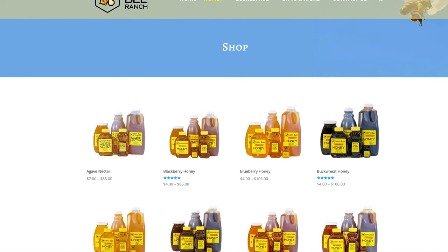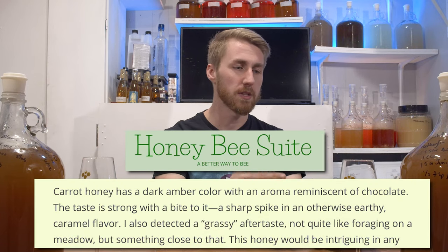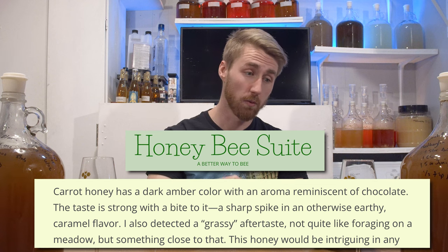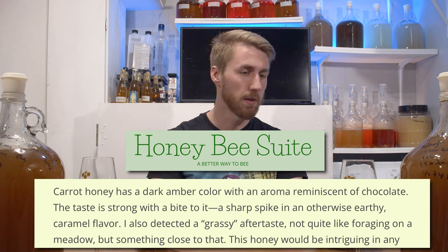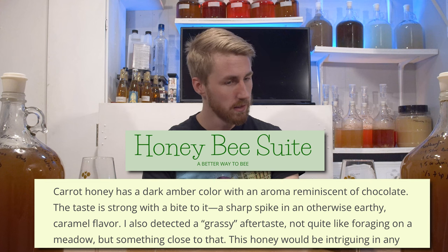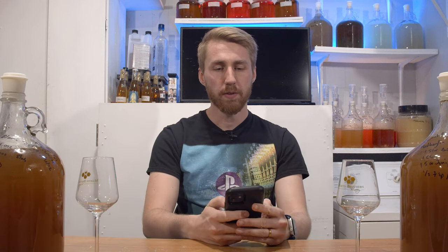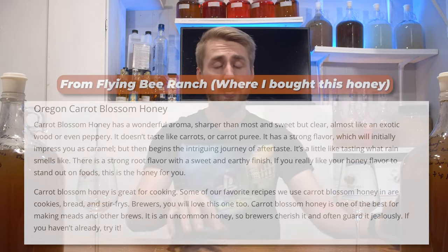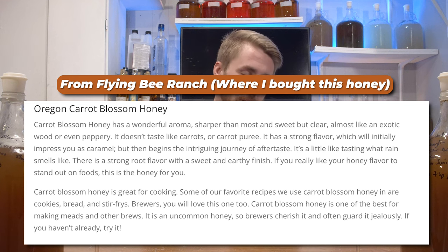I got this honey from Flying Bee Ranch — I'll put their website down below. They have a bunch of really cool varietals. According to a couple of different places, a quick Google search might tell you carrot honey has a dark amber color with an aroma reminiscent of chocolate. I don't totally agree with that. Some say grassy aftertaste, earthy, caramely — I don't really agree with that either. It has more of a spicy side, almost like a natural allspice or baking spice cooked into it, which is interesting.